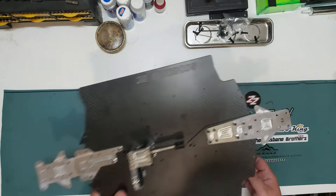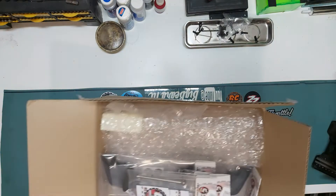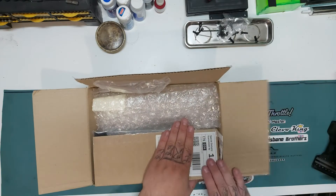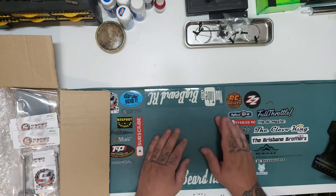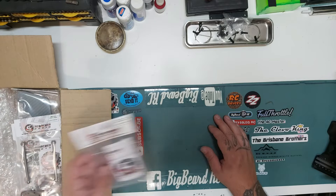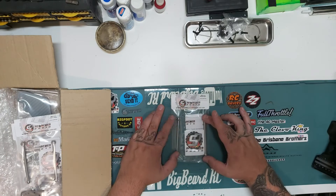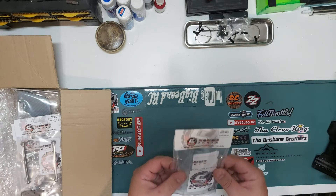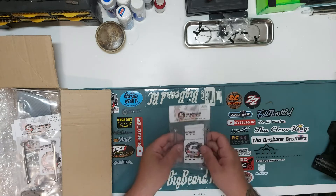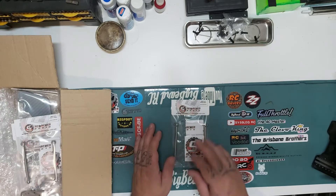In the post I received some more bits. When you get a box from Scorched, it's a good day. So what did we get? We got titanium - yes, titanium - dog bones. And these were nothing. I mean, the engineering and craftsmanship in these is mind-boggling, absolutely unbelievable quality. Staggered again.